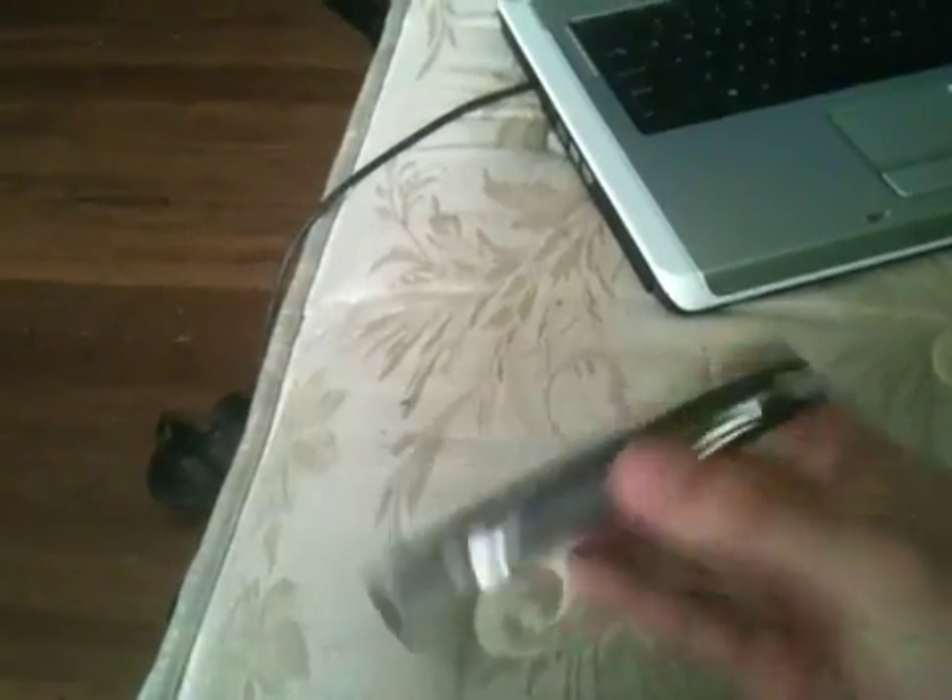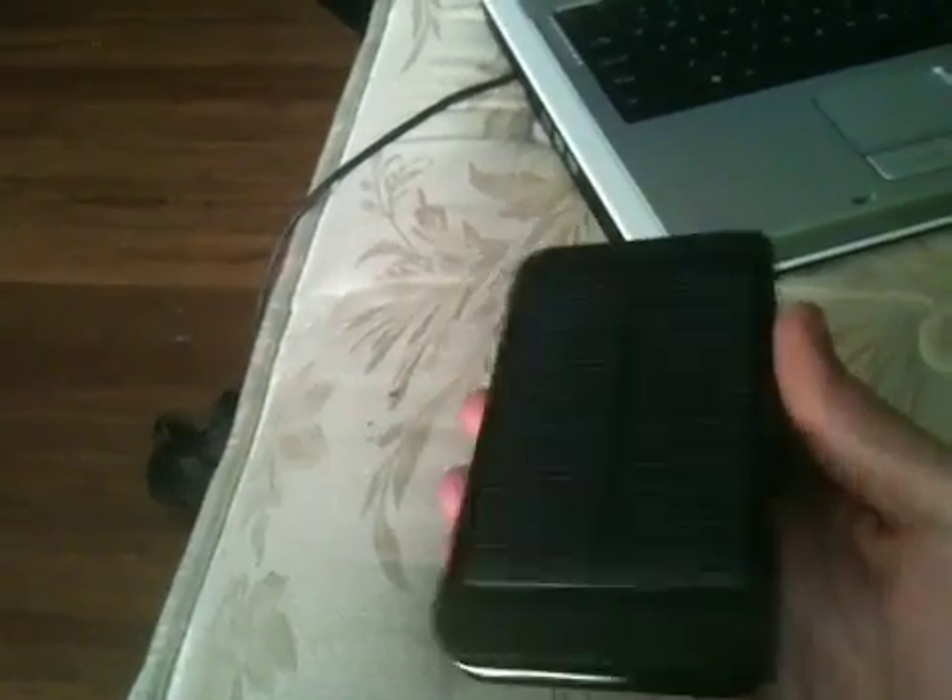Hello to the thousands of people that subscribe to me and watch all of my videos. No, there's thousands of you. Anyway, this is my new piece of gear. It's a solar charger for my iPhone. It actually kind of looks like an iPhone.